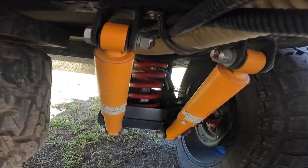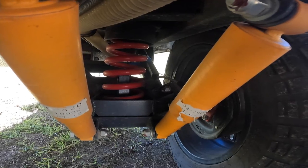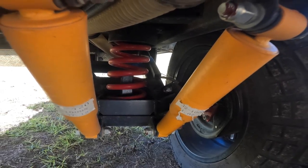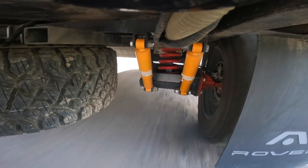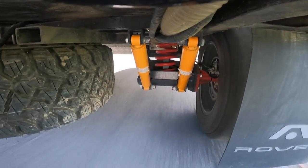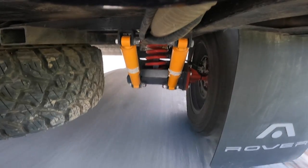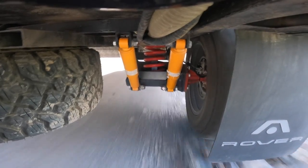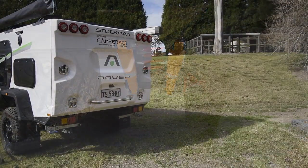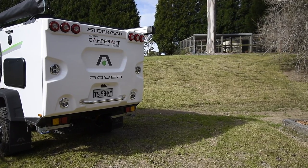The rover tows with ease and tucks in behind Brian's Triton perfectly. The galvanized chassis and independent suspension make for an easy drive on and off the road. When we purchased the rover, we were told she could take on over 90 percent of Australian roads. Although we've taken her all over New South Wales, through Victoria and up to Queensland, we admit we haven't properly tested this claim yet — but we are definitely working on it.